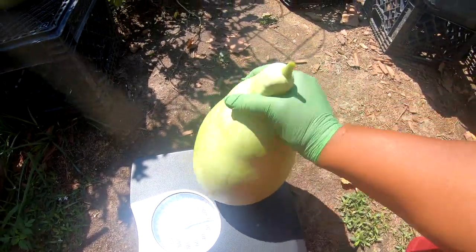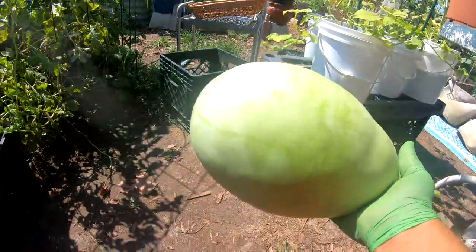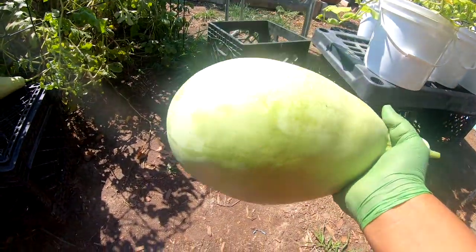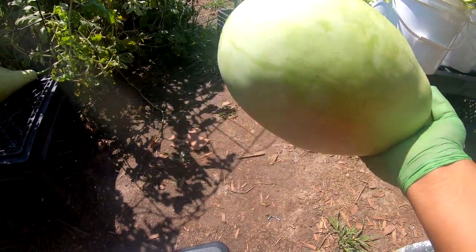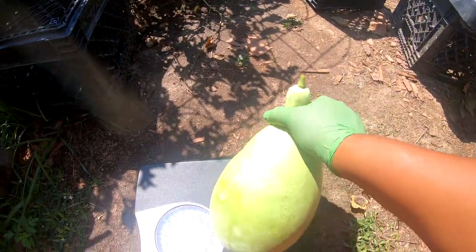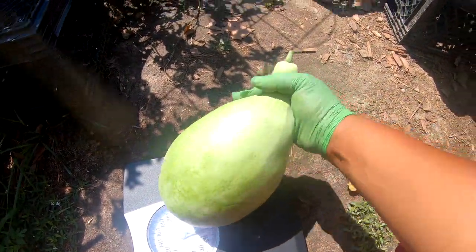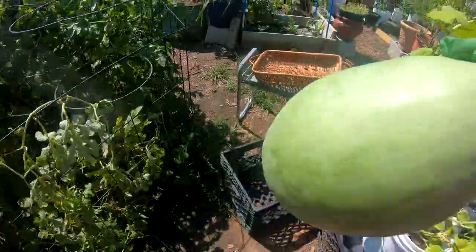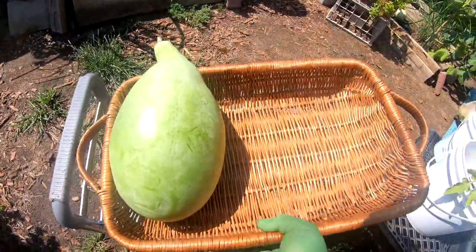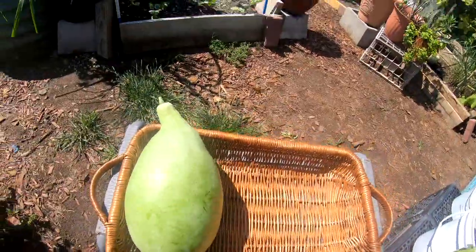This watermelon is five pounds — it's not 15, 20, 30 — but best believe, next year I'm gonna get a different kind. I think the Jubilee is better than this Charleston Grey. This thing is heavy. So this one is five pounds, my biggest one. Putting it in my harvest basket — my mom and my kids will be happy, and my grandbaby.